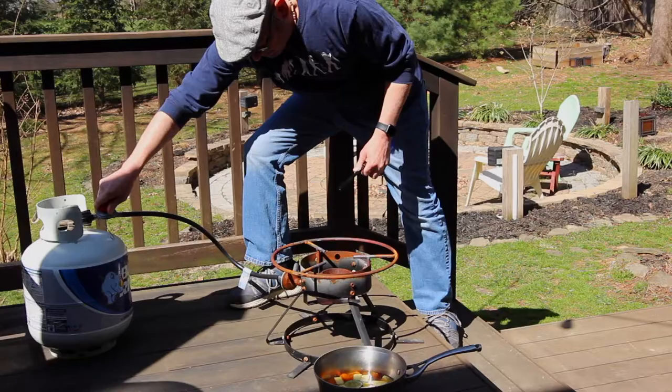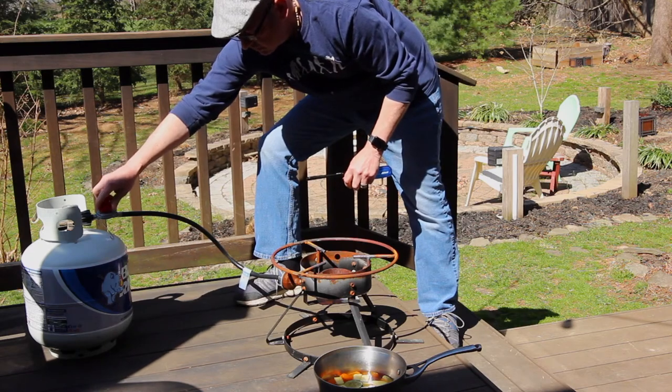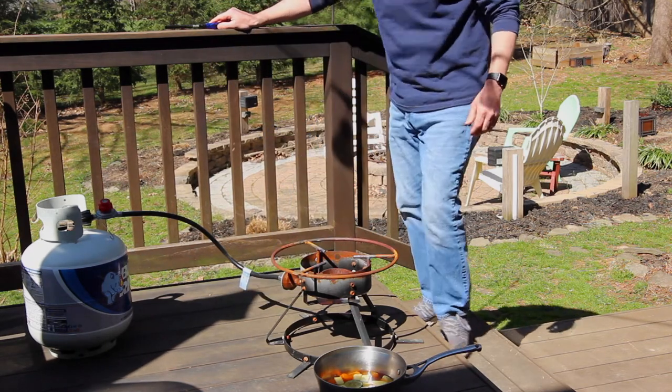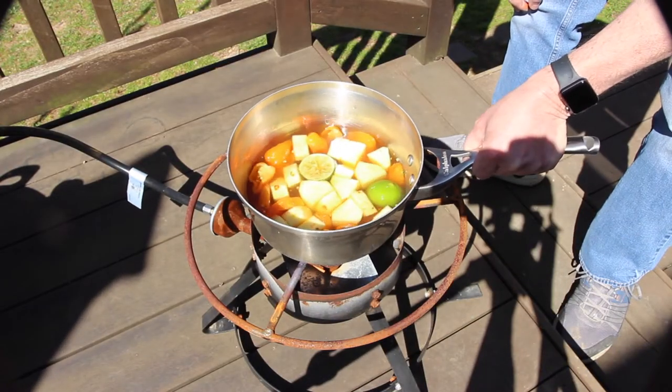I used to cook my sauces in the kitchen, but now I use an outdoor burner. If you're going to cook this on your stove top, do yourself a favor and open up a window to keep those potent vapors from choking out your family. And I'm speaking from experience on this one.